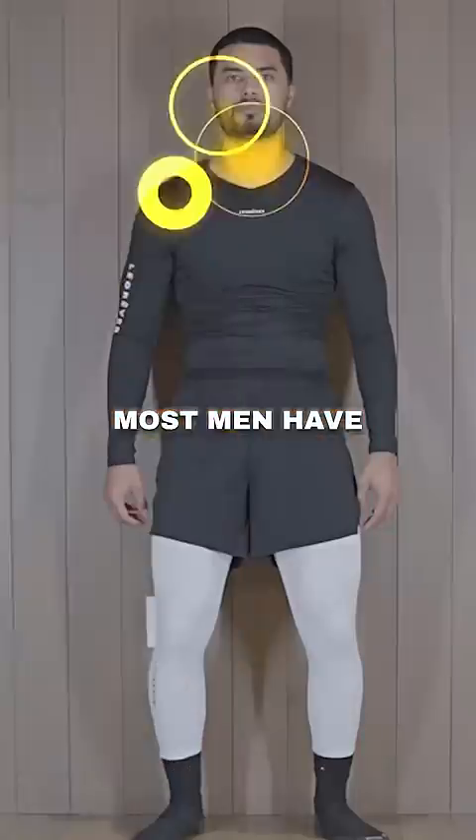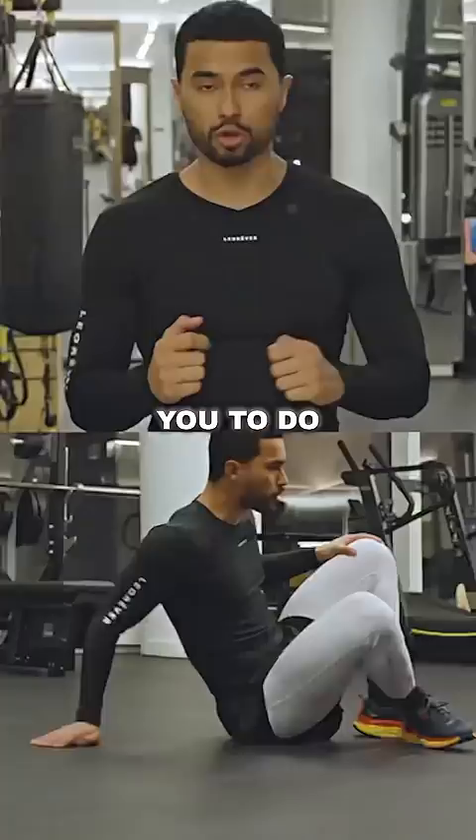Most men have terrible posture and this is what makes them look ugly. So I want you to do my stretch routine to grow taller.